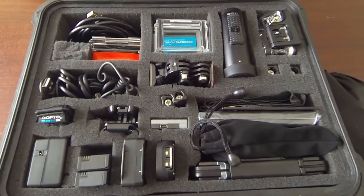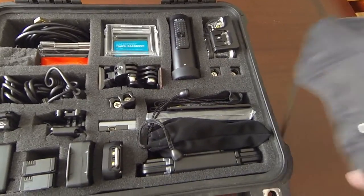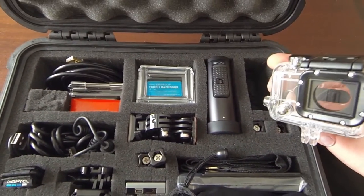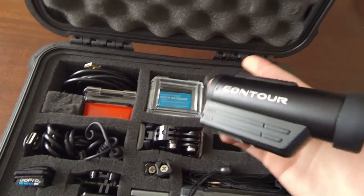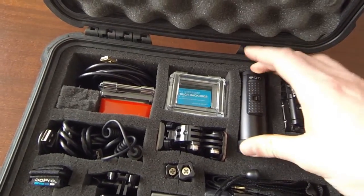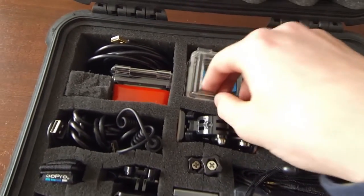Real quick I just want to show you what I have in here. First off, the chesty doesn't fit in there so I just have that hanging off the side. I moved my GoPro over here — I'm using my GoPro right now but this is normally where it would go. My new Contour Roam 3 is right there, and underneath it's the little carry bag that comes with it, which is also like a polishing cloth type material. I have my long screws here.